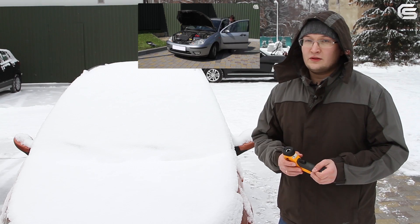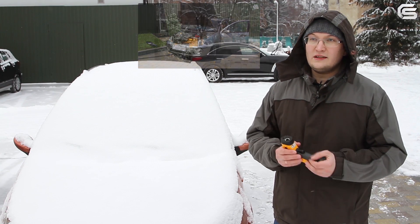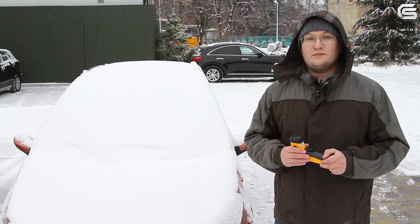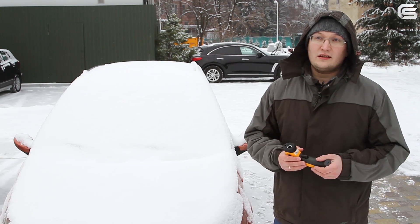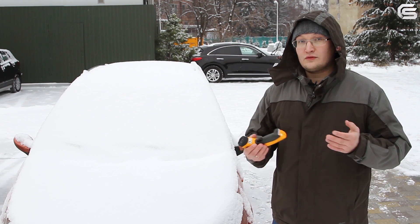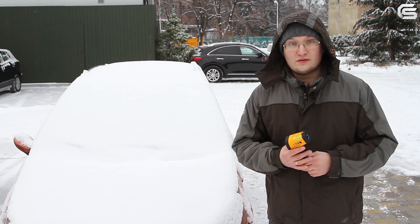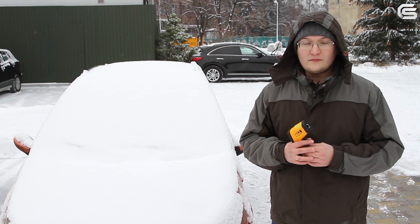However, when we were filming that video, the weather was completely different, with the temperature way above 10 degrees Celsius. That's why our customers have asked us on multiple occasions how will the device behave in winter conditions. As you can see, it's winter now. For more than a week, the temperature has been in the negative 20 degrees range.